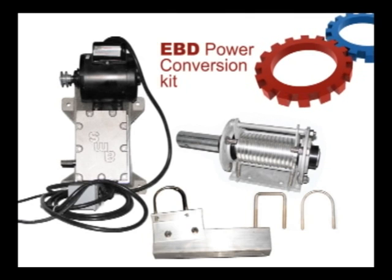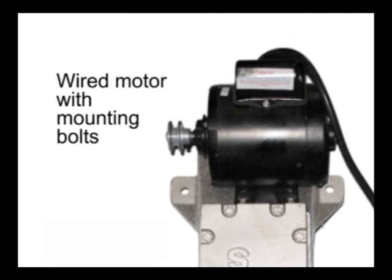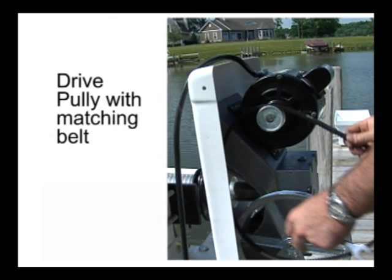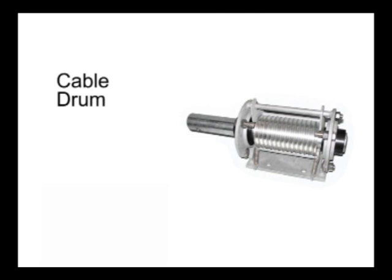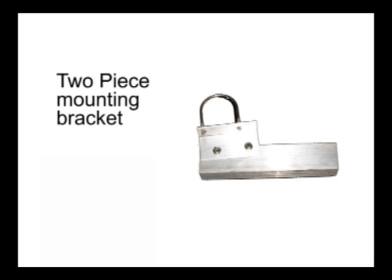The EBD Power Kit will consist of an EBD gear, a wired motor with mounting bolts, a drive pulley with matching belt, a cable drum with two matching round or square U-bolts, and a two-piece mounting bracket with round or square U-bolts to attach to the frame.